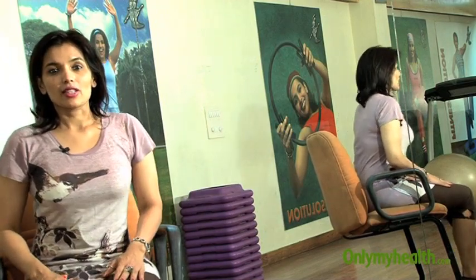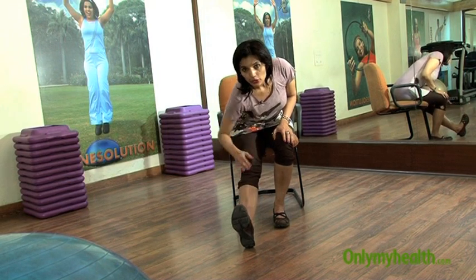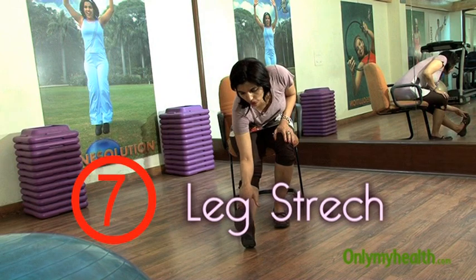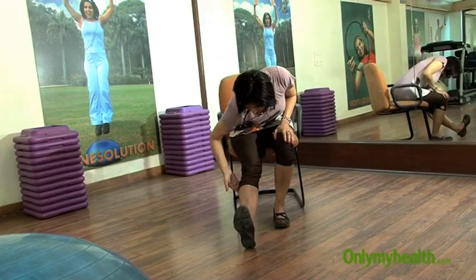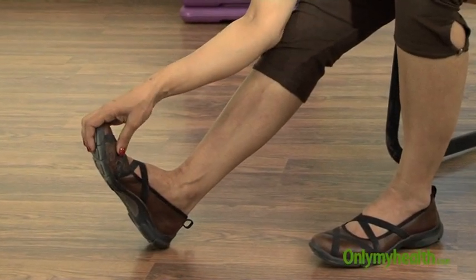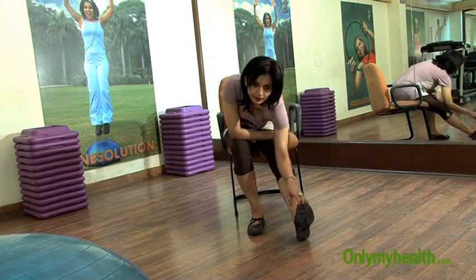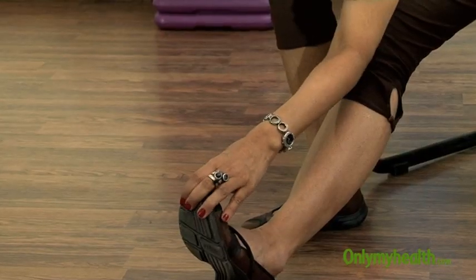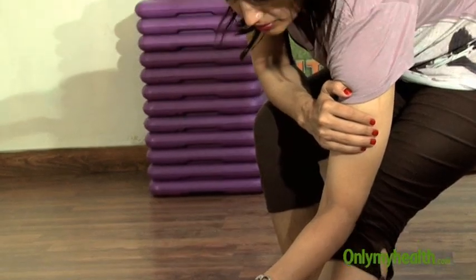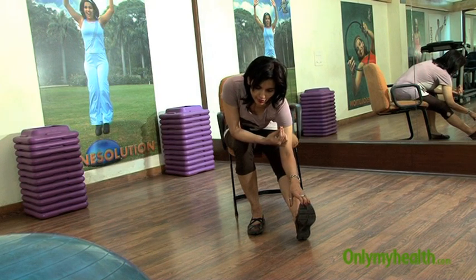Next is the leg stretch. Put one leg forward, reach forward, do not bend the knee, and touch your toe — head is down. Feel the stretch in the hamstring and hold it, then do the other leg. Stretching work needs to be held; it is not the number of repetitions that matter. Hold it for a longer period — at least 30 seconds each stretch.